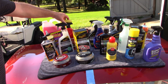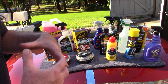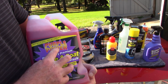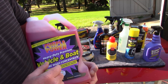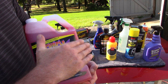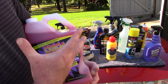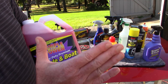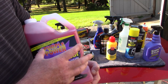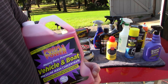If you need something with a little more power — let's say you're deciding to remove some old waxes and sealants and want to start fresh — I'm going to recommend Purple Power Vehicle and Boat Wash. This is not a pH neutral soap, so be careful. Work out of direct sunlight, make sure the panel is cool to the touch. Depending on how you dilute it, you'll have a pH of 9 or 10, making it really great for removing old waxes, sealants, and traffic film.